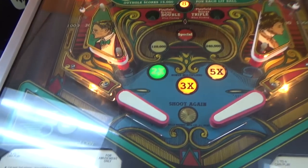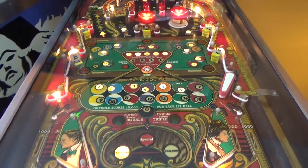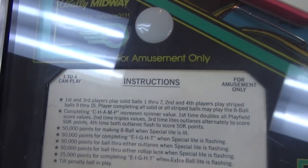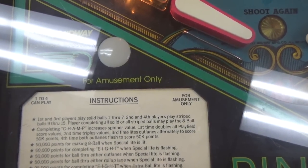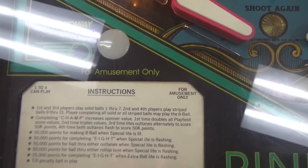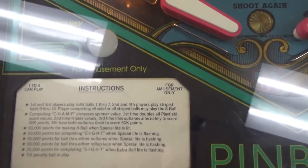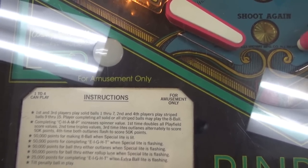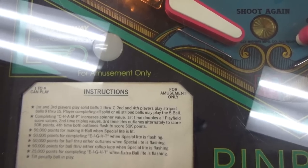Let's read the instructions and see how to play it. First and third players play solid balls 1 through 7. Second and fourth players play the striped balls 9 through 15. Players completing all solid or all striped balls may play the 8 ball. Completing CHAMP — C-H-A-M-P — increases the spinner value. The first time doubles all playfield score values, the second time triples the values, the third time lights the out lanes alternately to score 50,000 points, and the fourth time both out lanes flash to score 50,000 points.